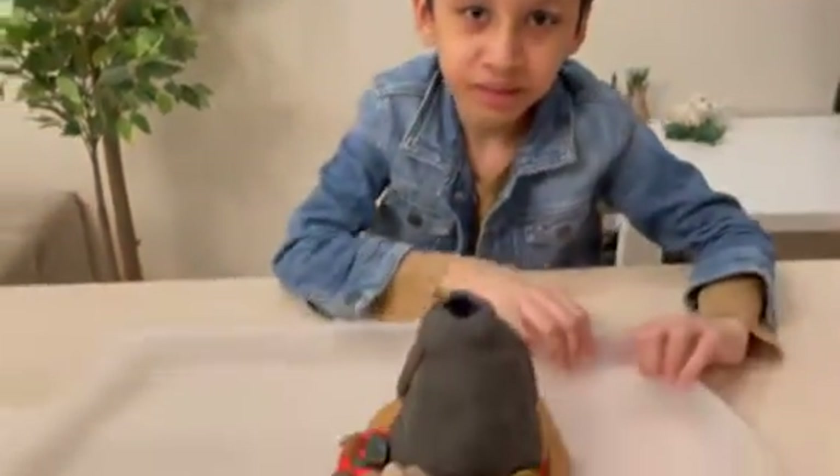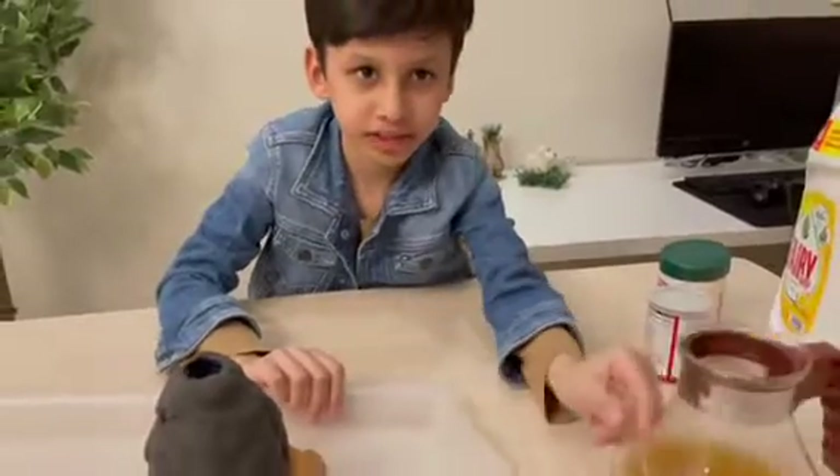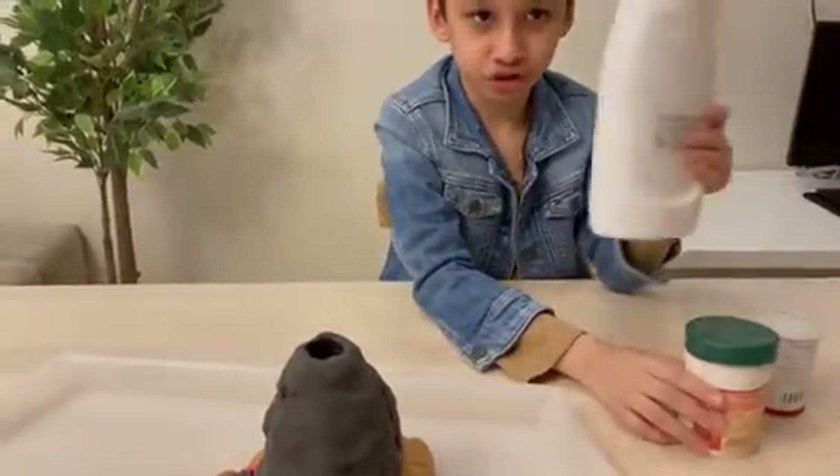We need play-doh with a water bottle, and also we need vinegar, we need baking soda, we need food coloring and we need dish soap.